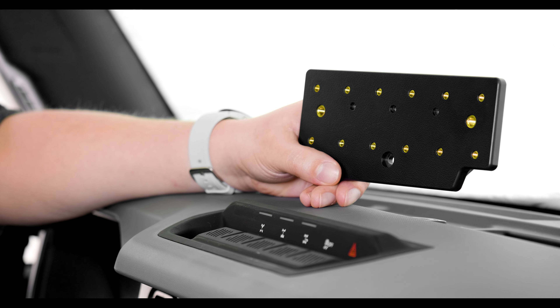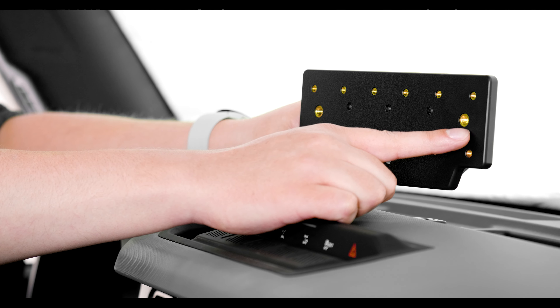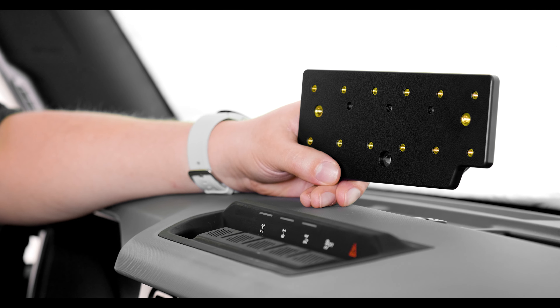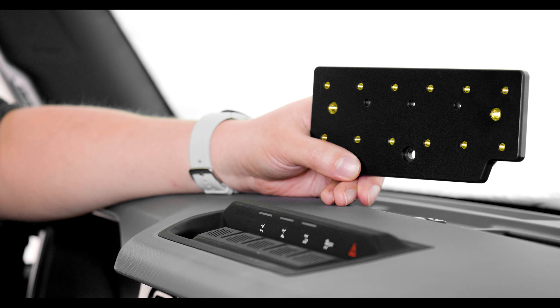Before we get started, this mounting plate includes two quarter-twenty mounting holes as well as five different AMPS patterns, and you can use them mix and match any way you want. That'll expand upon the single quarter-twenty that comes on the Bronco.